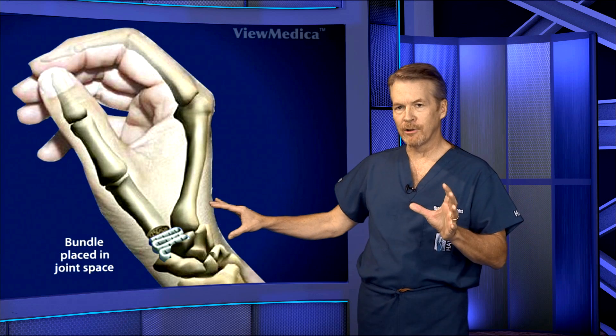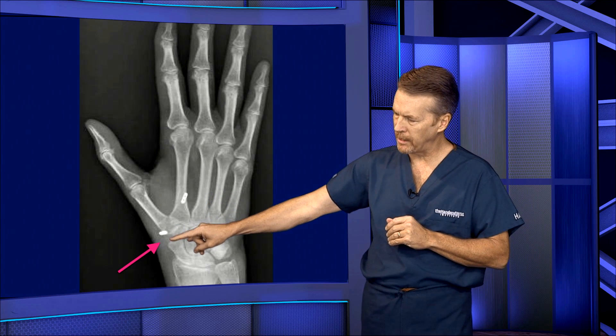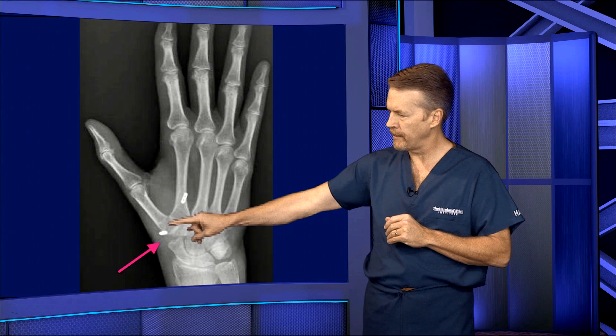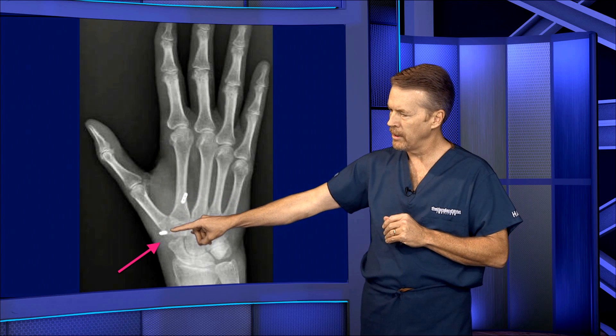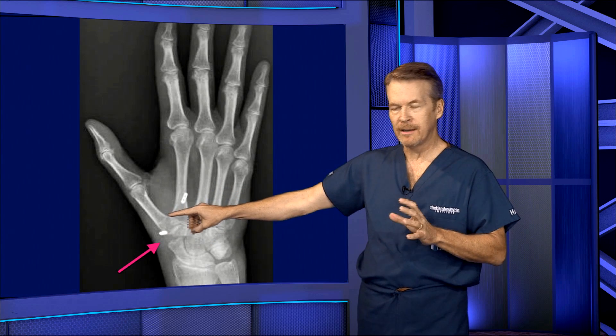So let's take a look at a post-op X-ray now. The arrow here shows the open space after removing the trapezium, and you can see the two buttons here — those are in good position. You can't see the suture, but there is a suture tethering between those two spots.